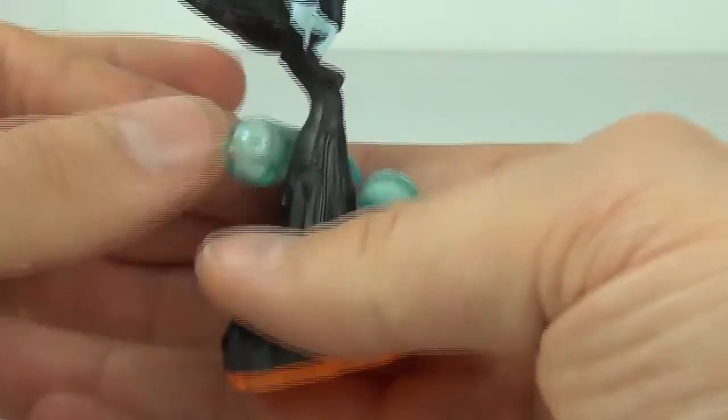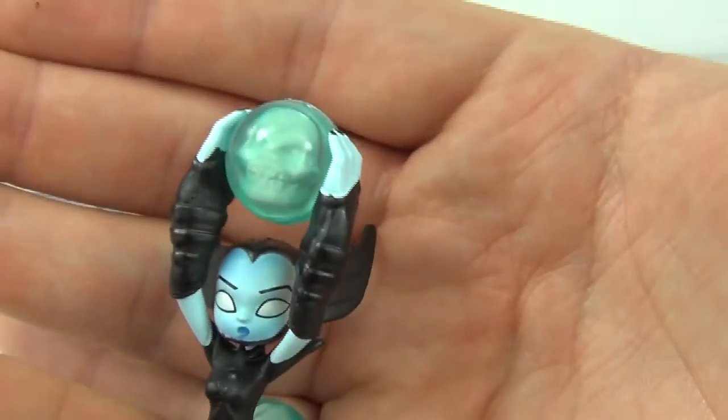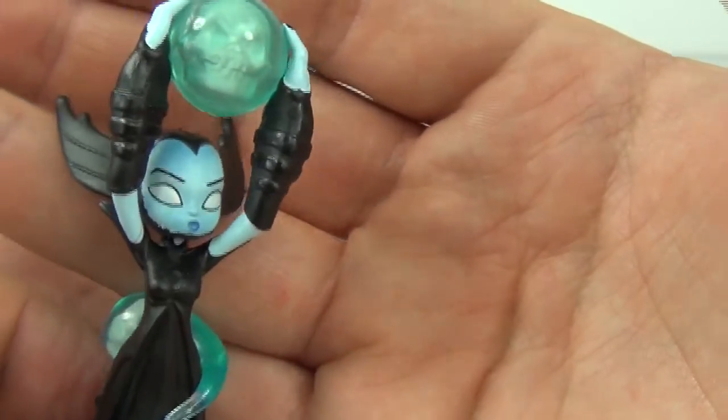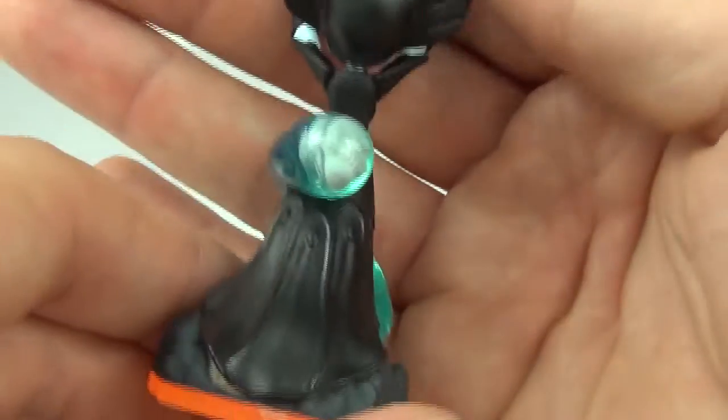She is standing on a skull as well, and she has some really awesome colours — the white eyes, blue face, lots of black going on there as well. And then the dress just comes all the way down to the back.